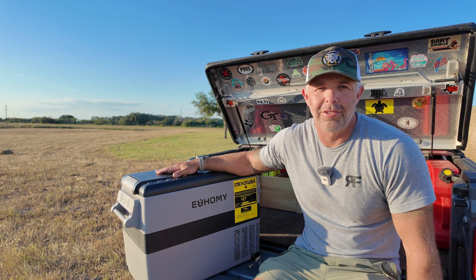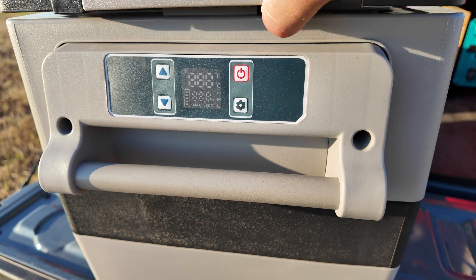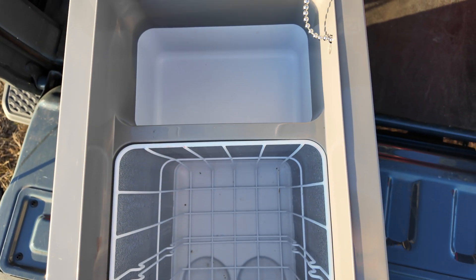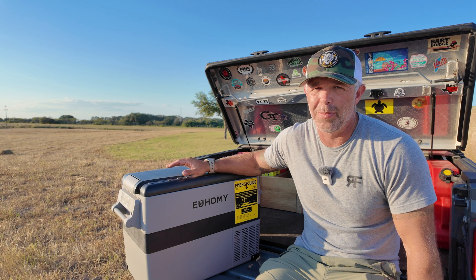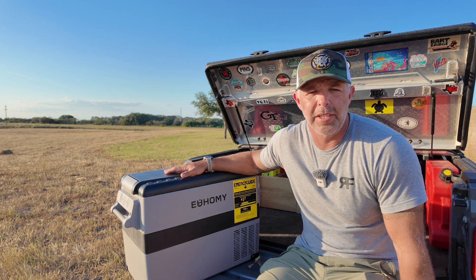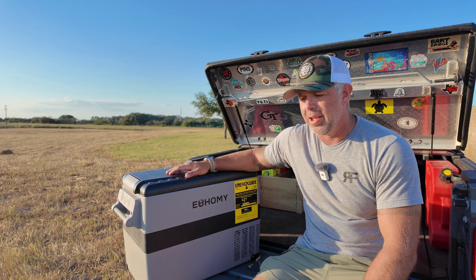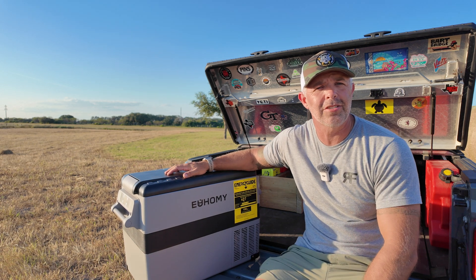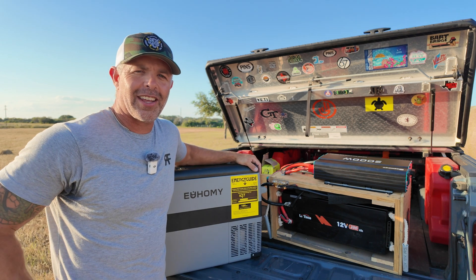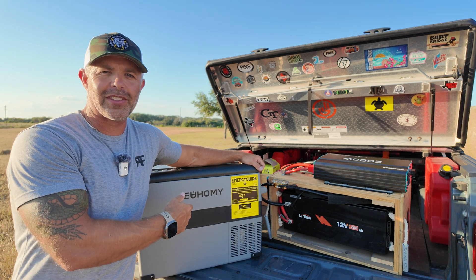If you're on the fence about one of these, I encourage you to look at the Yomi. They're pretty spacious — on one camping trip we had enough food for two people for four days, and also packed for four people for a day and a half. All the food fit perfectly and stayed cold and fresh. I hope this helps if you're making up your mind on which way to go. This is just my opinion — there are plenty of reviews out there, so look into it. Links are in the description below.